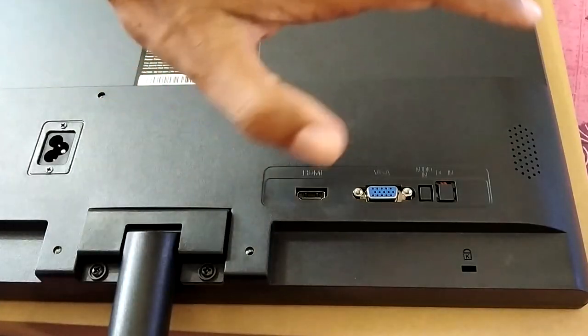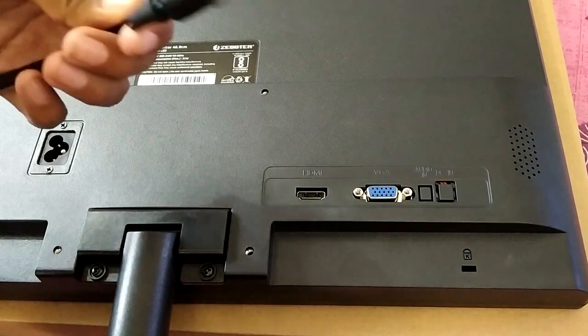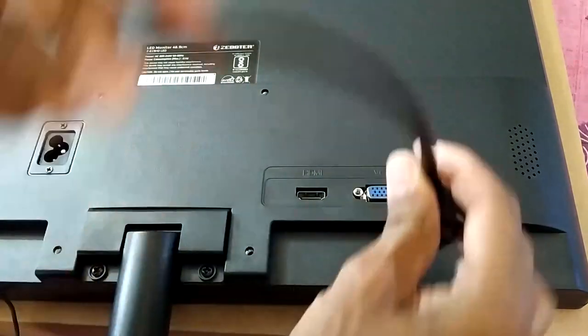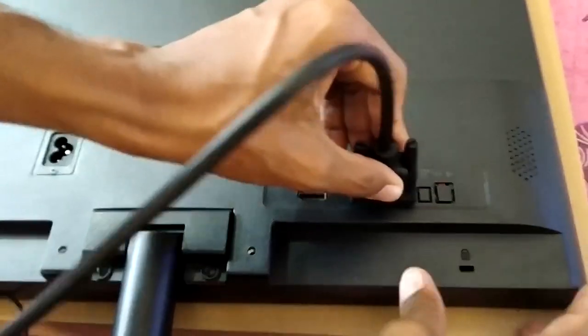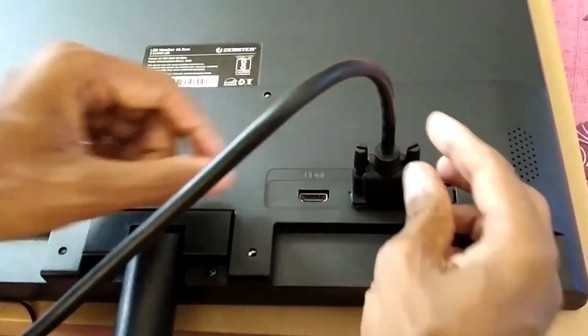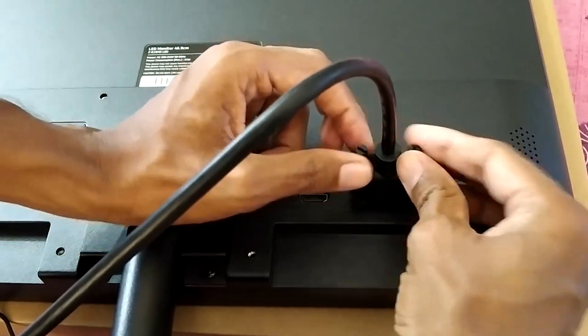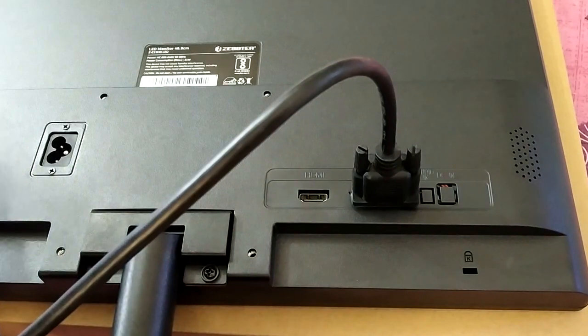The monitor only comes with an HDMI cable. Since I'm going to use this with a VGA port, let me connect my VGA cable. Just align the connector, put it in gently, wiggle it until it's completely in, and then screw it in. Now let's put this on a table, connect it to a computer, and see how it looks.